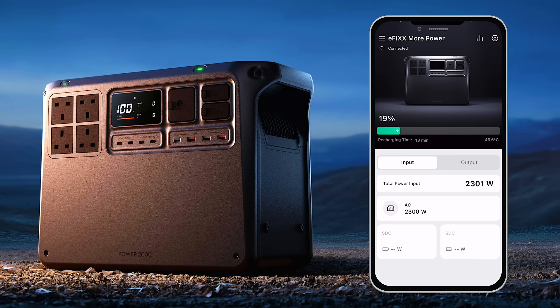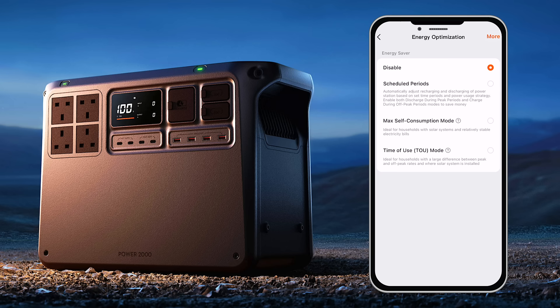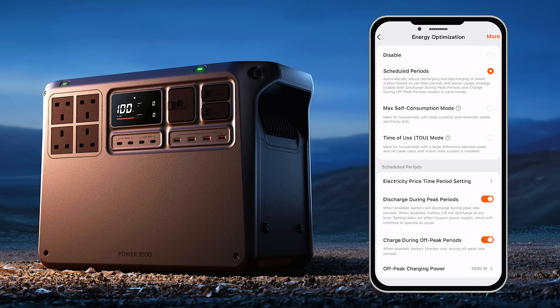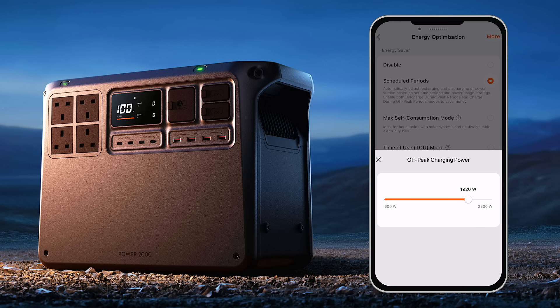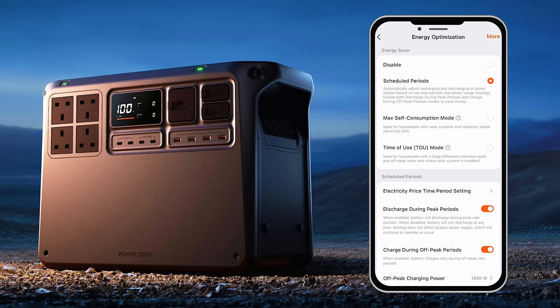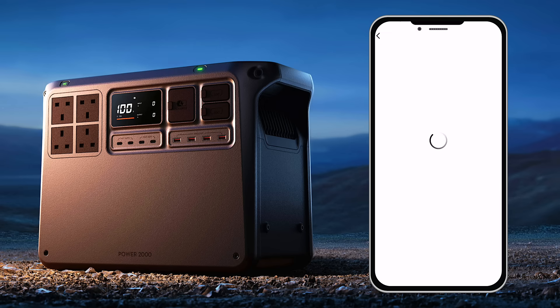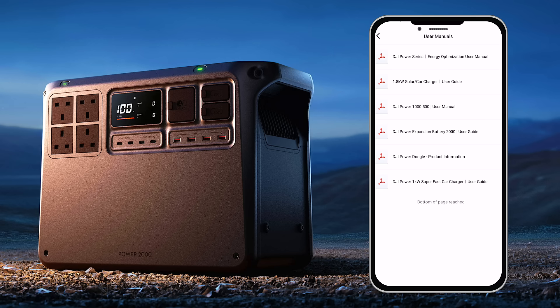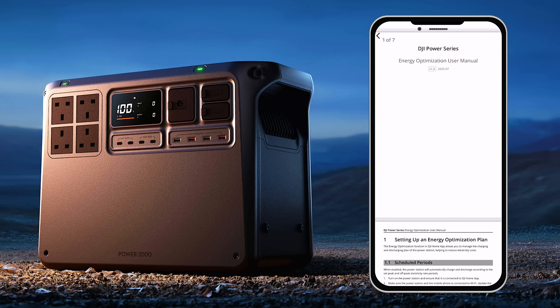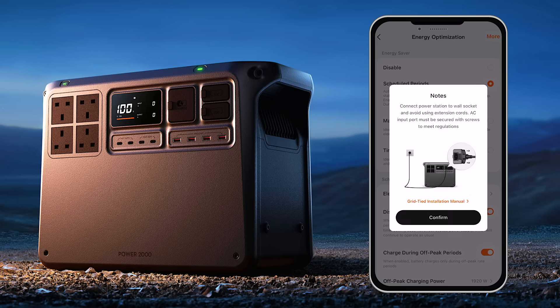The real control comes from the DJI Home app, which unlocks the full grid-tied functionality. Here you can configure time-of-use tariffs, pair with a compatible energy meter, and fine-tune when the system should charge, discharge, or export energy. The app provides three operating modes: the simplest is a manual schedule where you set specific times to charge or discharge — ideal for off-peak electricity and it doesn't require an energy meter. The second is time-of-use mode, which automatically adjusts charging and exporting during defined tariff periods based on your household's demand. Finally, there's a self-consumption mode for homes with solar, which uses an energy meter to monitor total site usage and prioritise on-site solar generation, helping to avoid importing power from the grid.